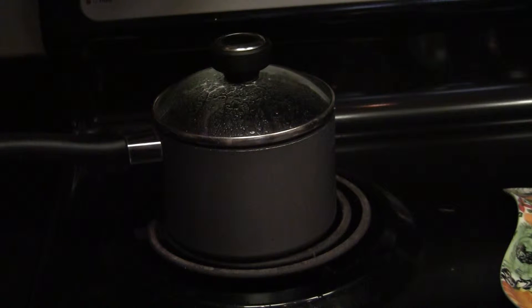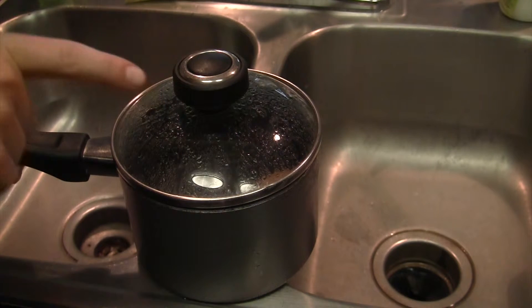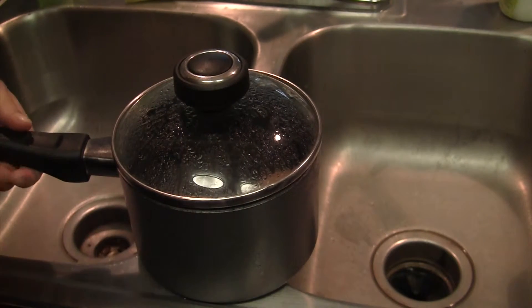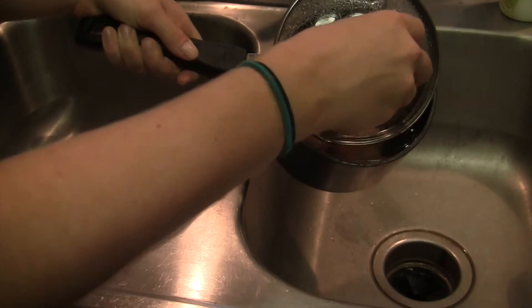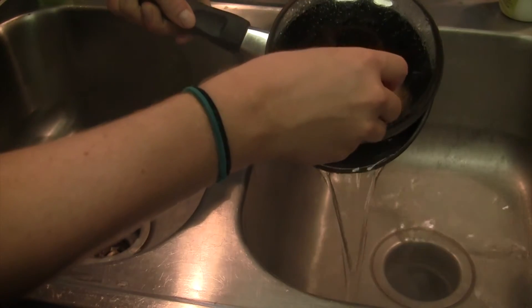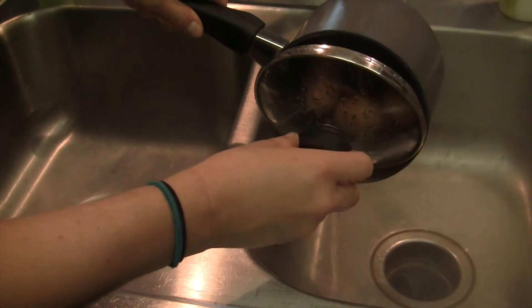Timer's off! Next we're going to take this to the sink and dump it out very carefully. Remember that this is full of steam right now which can burn you, so keep your face away from it. I like to use the top to hold the eggs in place and just let the water out slowly. The top will catch the eggs so they don't fall out and shatter everywhere.